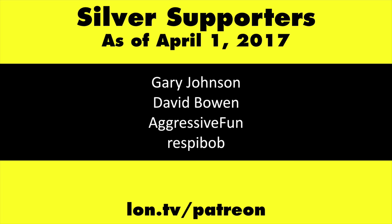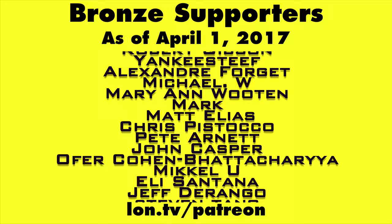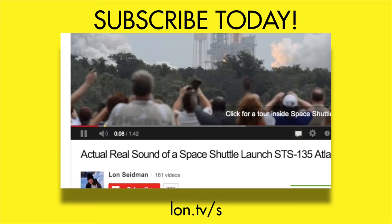Head over to Lon.TV/Patreon to learn more, and don't forget to subscribe — visit Lon.TV/S.